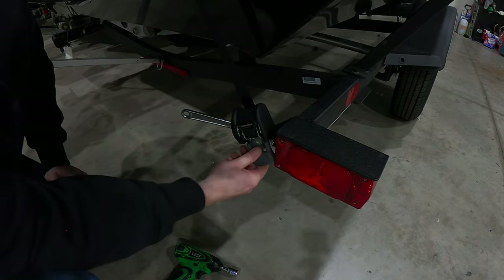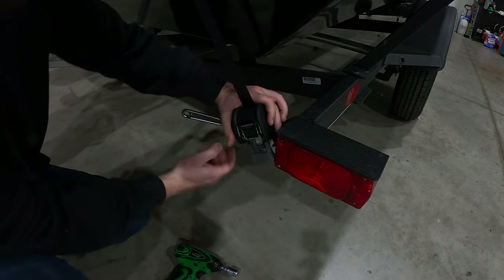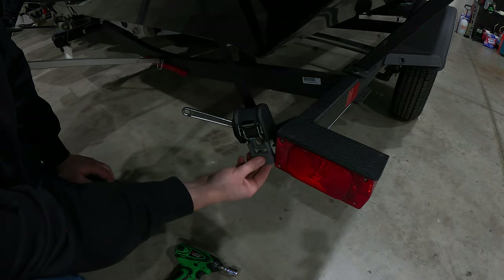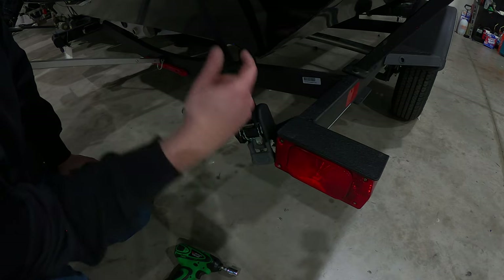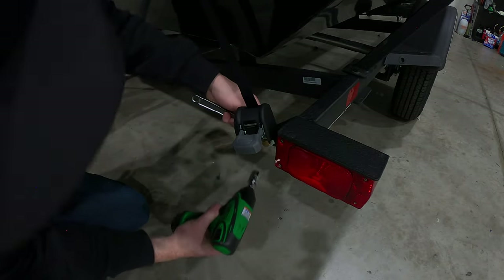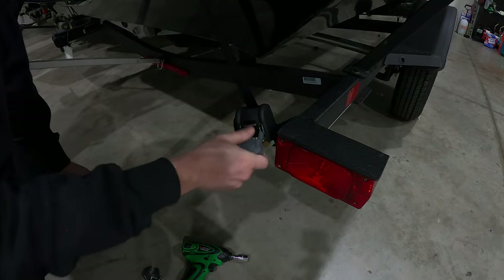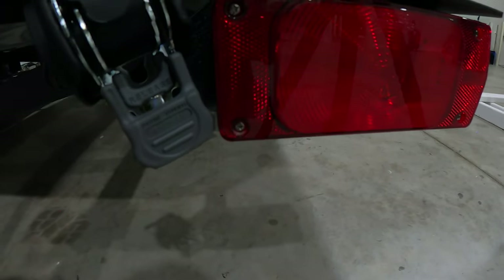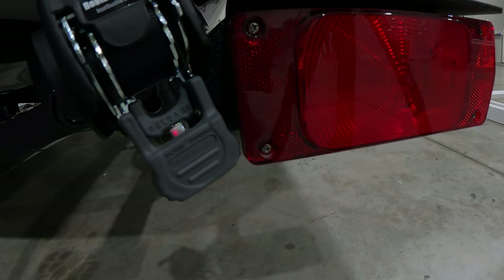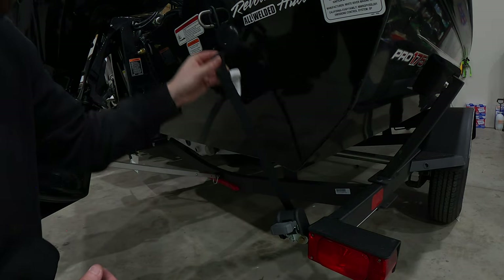I've got it pretty snug — not completely torqued down — but as you can see I've got a nice good clearance there. I'm going to slightly rotate that just a little bit to give myself a bit more clearance, just in case it wants to bump over a little bit. I won't have a problem getting this strap connected when I'm out on the lake. Alright, I think that's where I want it. Go ahead and get a little more torque on that bolt. That's it — it's just enough clearance, clearing that taillight.